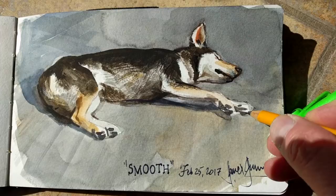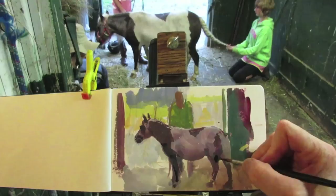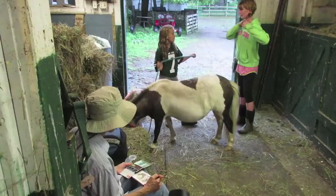You can also have someone hold an animal for you. This works especially well for horses. I painted some of these draft horses by having the farmer hold them. We also got some 4-H kids to hold a miniature horse and brush her, so she really liked the attention and held still for a good long time. They'll shift their weight as they're holding still, but at least you can get some of the same poses and angles that won't change too much.